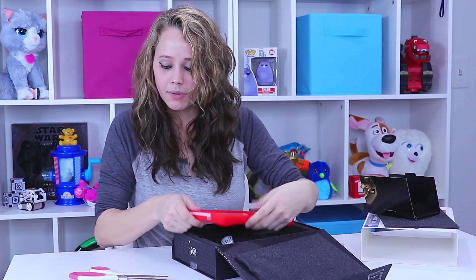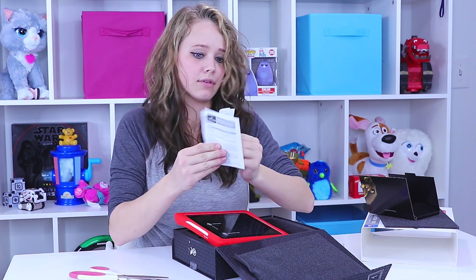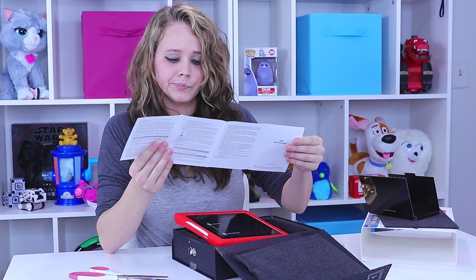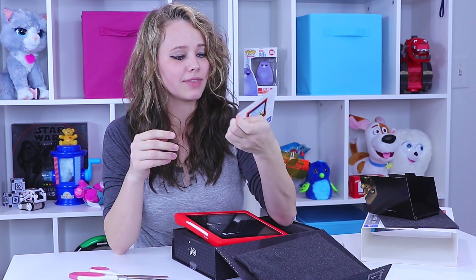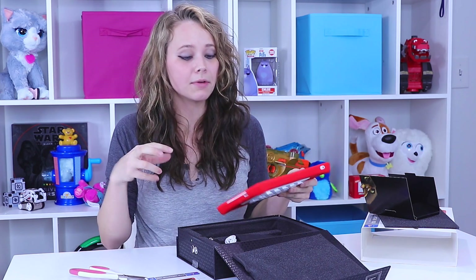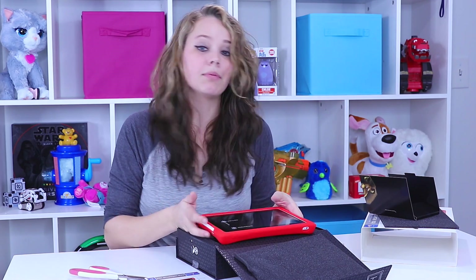It's pretty big, but I really want to see the specifications — the internal memory, what the screen is like, and all of that. The quick start guide just shows you where everything is and says it's for ages six and up. So I'm going to have to do more exploring in the system to see what the storage capabilities are and all its capabilities.